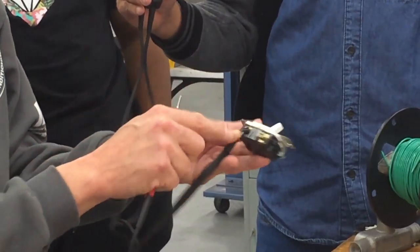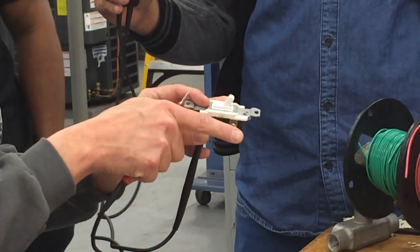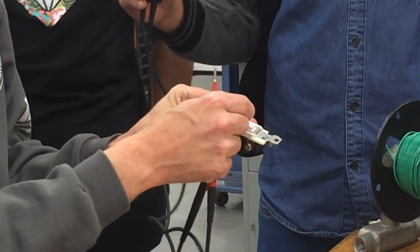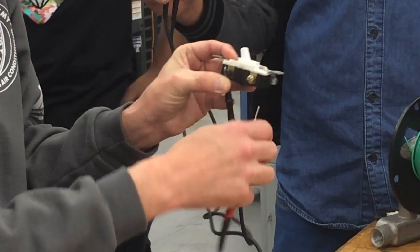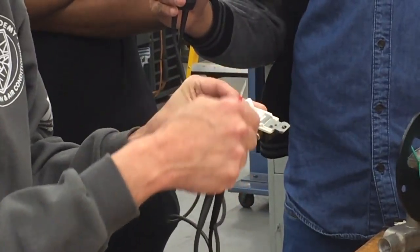So this is a single pole because it has one power source coming in, but it's now a double throw. The other switch was a single pole, single throw — it was either on or off. Depending on the position of this switch, whether it's up or down, determines which side the power is going through the switch.